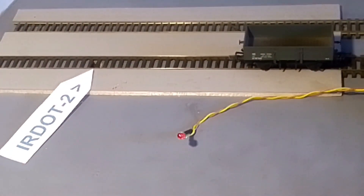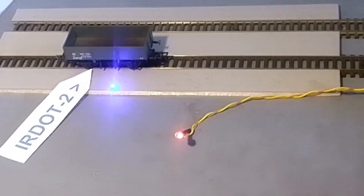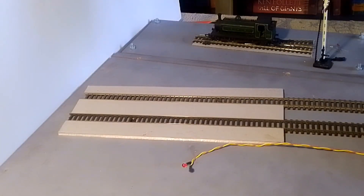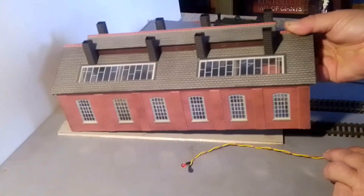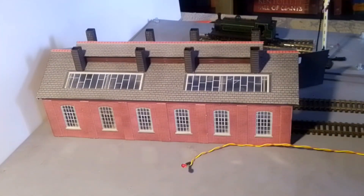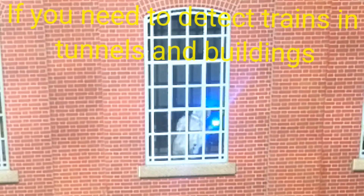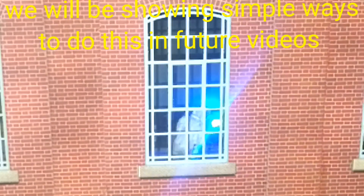If the LED lights, the A.2 is still detecting the wagon. Now to check the A.2 isn't detecting the ceiling of the building — it's fine.